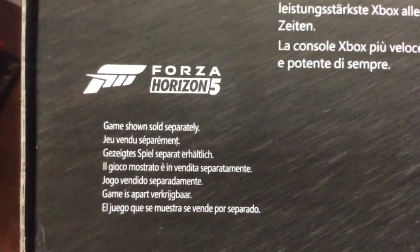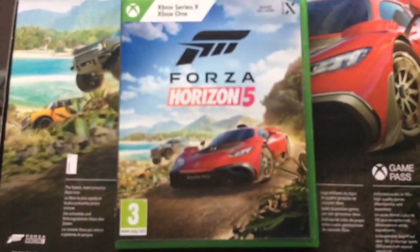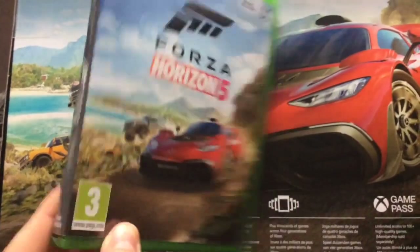If you're thinking this console comes with Forza Horizon 5 for free — well, I'm sorry to disappoint you. If you look very carefully, it says 'game shown sold separately.' As I have the game here, it won't come with this game in the box — you have to buy it separately.